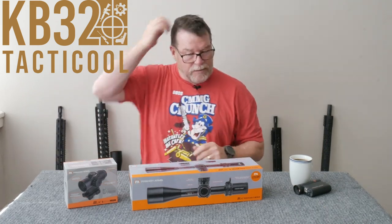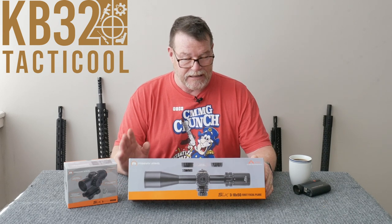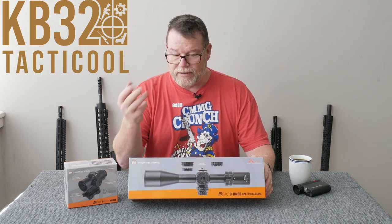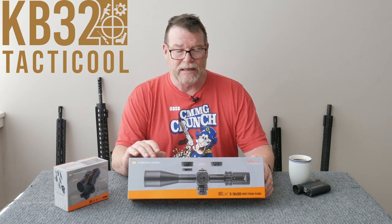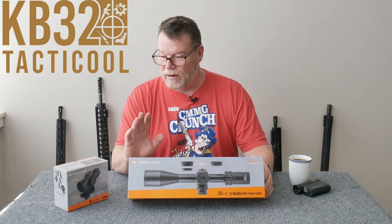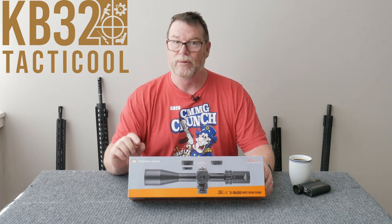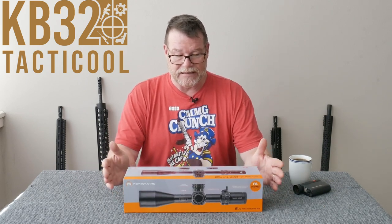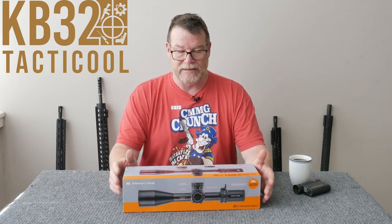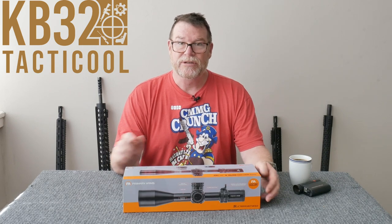Also on the table today is the Primary Arms SLX 3-18x50. It comes with three different reticles: the Apollo in 6.5 Creedmoor, as well as the Grendel, and then this one right here has the Athena BPR in mills. They're also going to come out with a Hera reticle in MOA, which is really cool. Before we do this full review I'm just going to do a box opening — I've already pulled it out and looked at it extensively and figured it out, and I want to show you how to adjust the turrets.